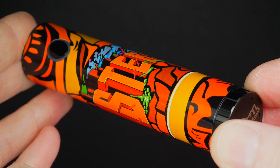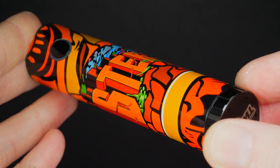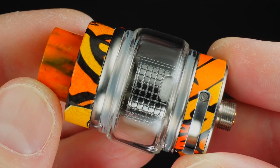That 2300 milliamp-hour built-in battery is the biggest con for me. I've had to charge this thing twice in one day, and I'm not even a chain vaper. The reason they couldn't put a larger battery in here is because all the circuitry for the variable wattage dial takes up a lot of the space inside this tube.